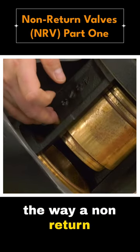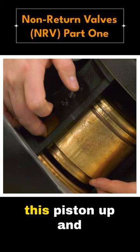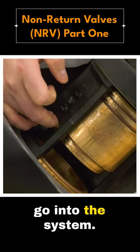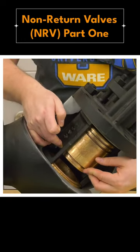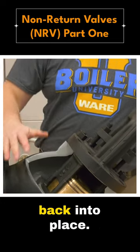Basically, the way a non-return valve works is pressure from the boiler pushes this piston up and opens the valve so that steam can leave and go into the system. But when there's a drop in pressure in the boiler, or pressure building on the system side, the force from the system will drop that back into place.